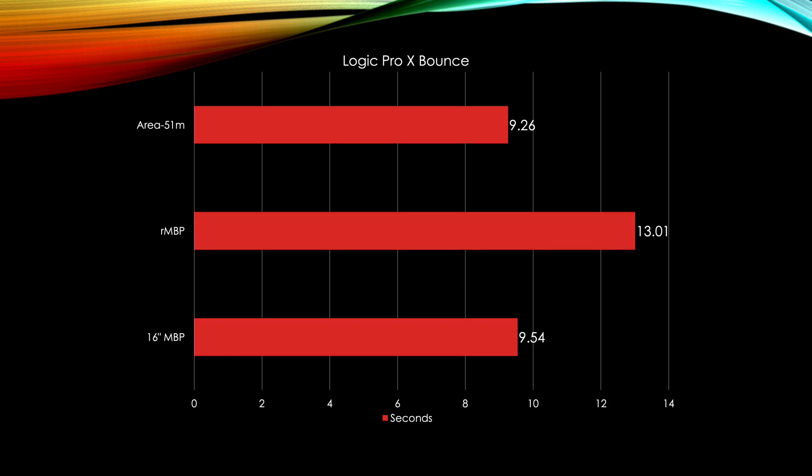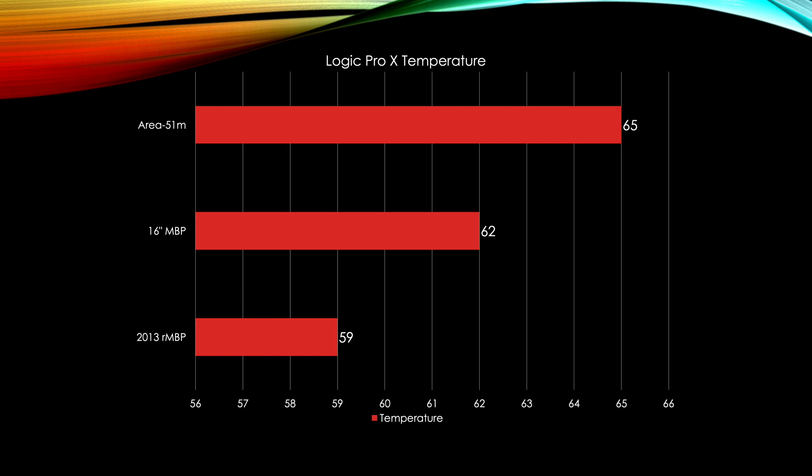Looking at Logic Pro X bounce performance, we got 13 seconds on the Retina MacBook Pro and 9.5 seconds on the 16-inch. These results are in seconds but scale linearly, so a larger project will show about the same time difference. The Logic Pro X bounce doesn't seem to use all cores, so this is more of a single-core performance test.